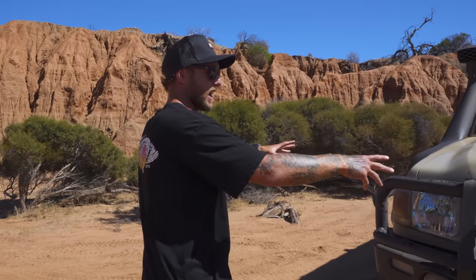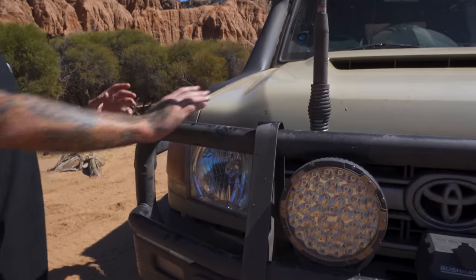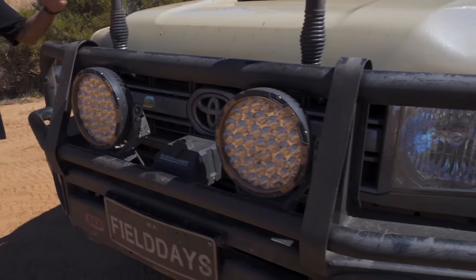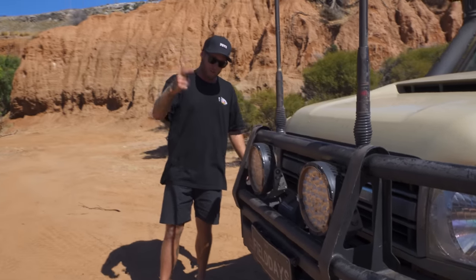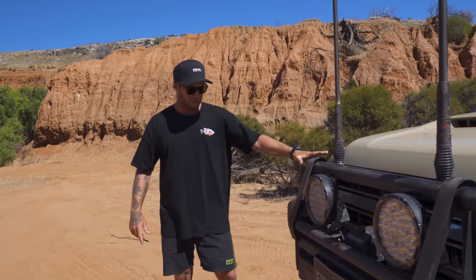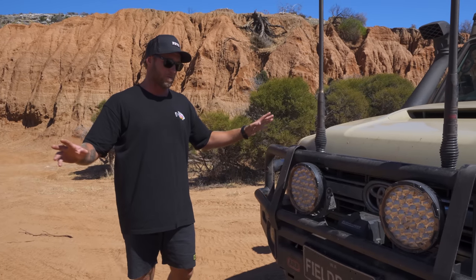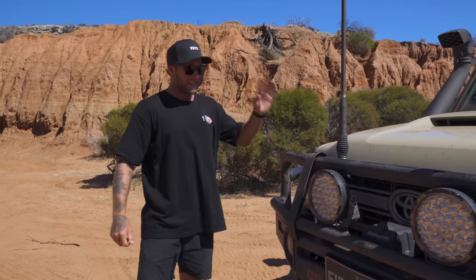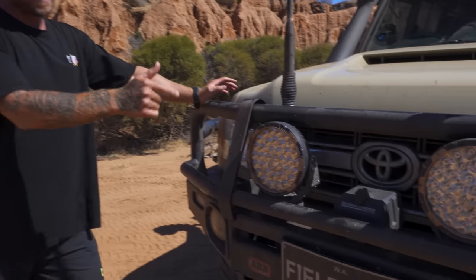We're going to start straight up the front. We've got an ARB Deluxe bull bar up front — obviously we're in Australia, kangaroos and all kinds of wildlife, and we do a heap of night driving. This ARB Deluxe bar has not faulted me. It is a beautiful bar — sturdy as all hell and good looking.